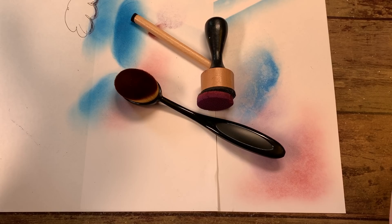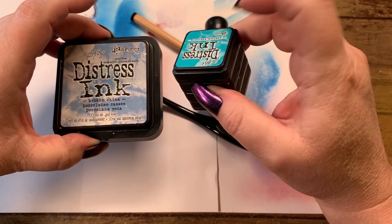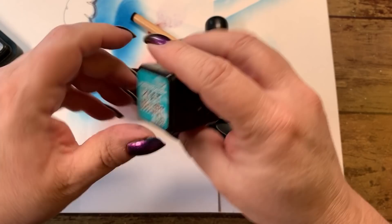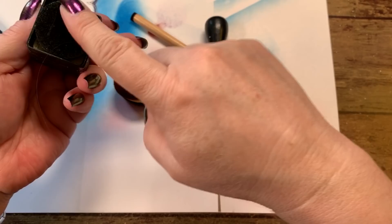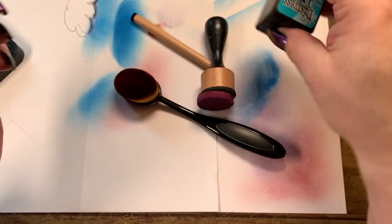That's about all I know about the distress inks. They come in two sizes: this regular size and then these teeny cubes. You can use these cubes just as well as you can use the larger ones — they will last you a long time as long as they are full of ink. A fun thing is you can always stick your little pad without all the hair on it in the bottom of the cubes so you always have the right one ready.